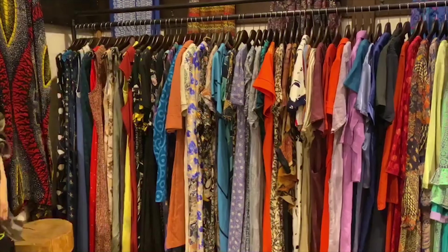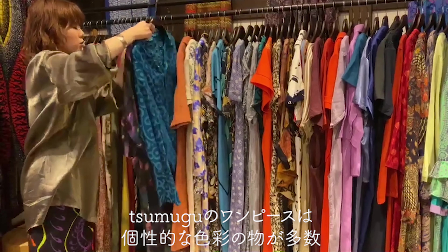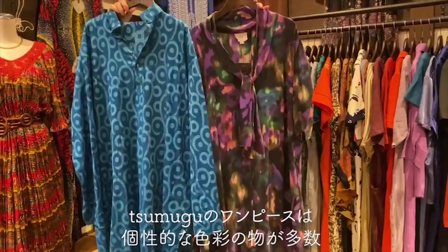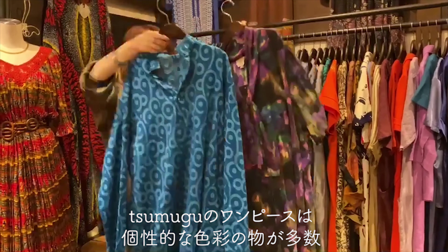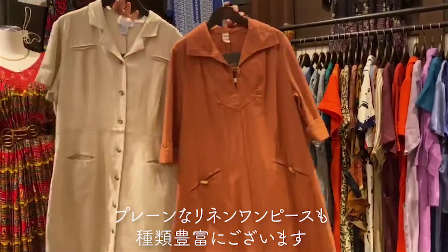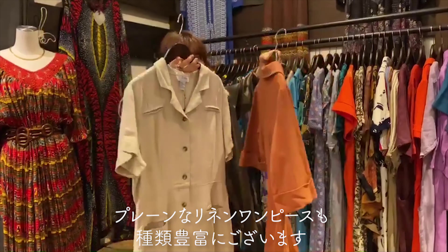This is the fabric of the skirt and one-piece. There is also a piece rack, and this is the one-piece that I like to use for this kind of color. This is also a very thin one-piece, so I like to use it for a natural taste. If you like this one, you can enjoy it.